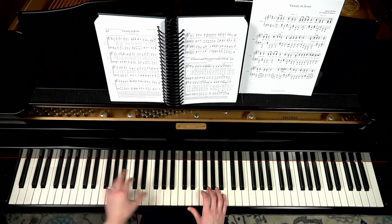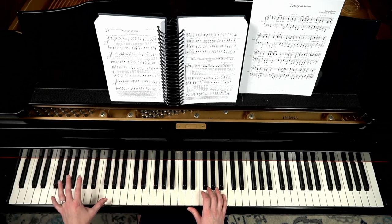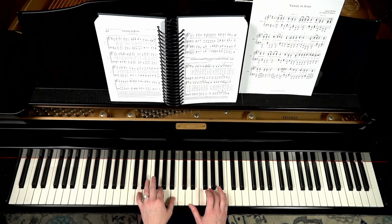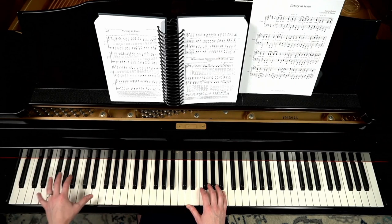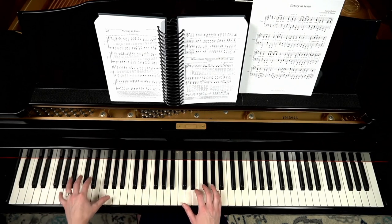I don't want to just always go back to that G every time, so I will use an alternating bass pattern. The note I alternate with is going to be the 5th of that G chord, which is a D. In a G chord, G is the 1 and D is the 5 — so you alternate with that 1 and that 5. It just gives it a little bit more variety on beat 3. We call that an alternating bass, and you can go up or down.